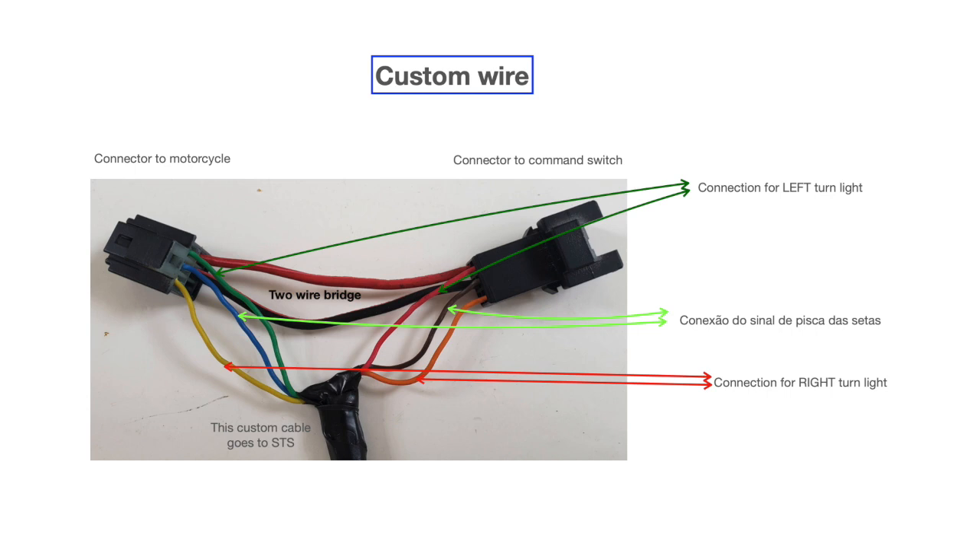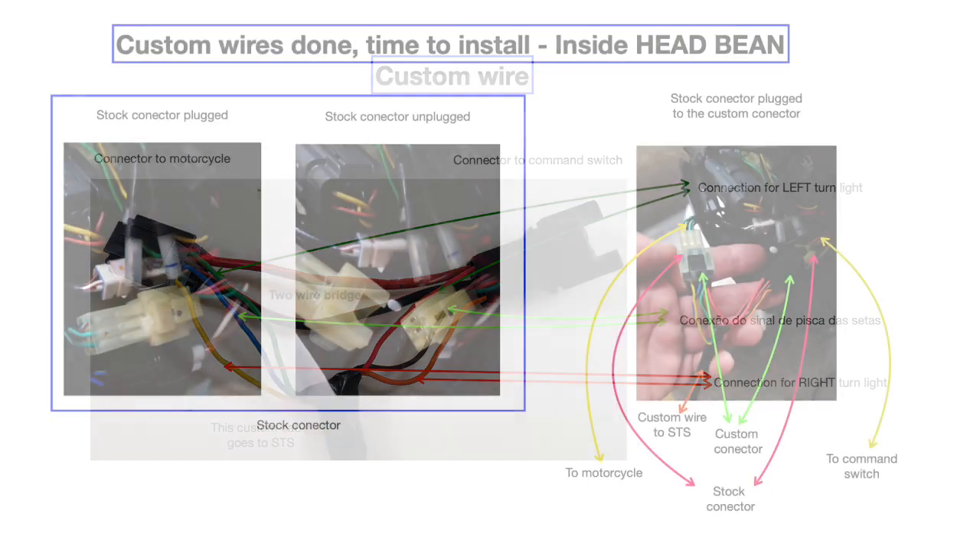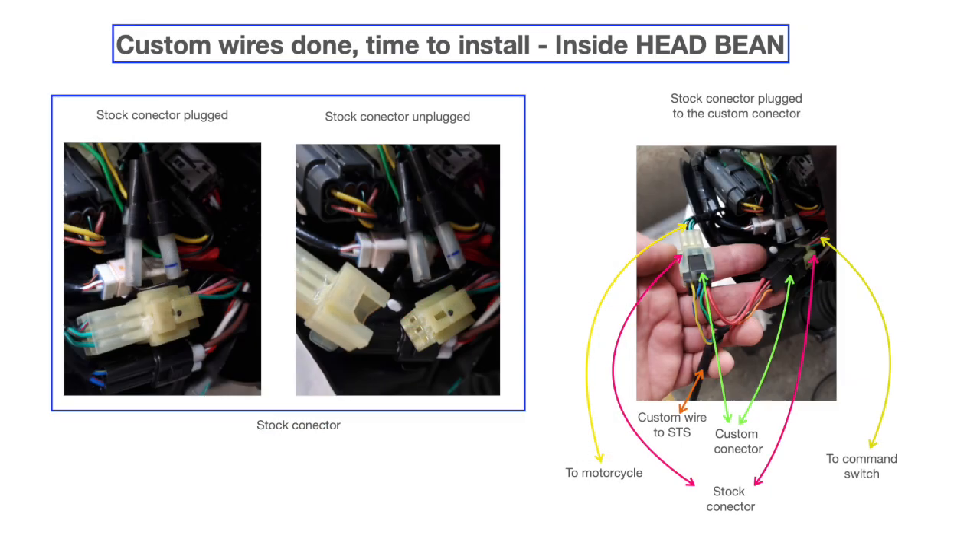Here I show you how to build the custom wire that's going to work as a bridge between the two stock connectors. The model of these connectors is going to be presented at the end of this video. On the far left I show you inside the head beam — the stock connector unplugged — and to the right are those same plugs already connected with the custom wire I made, with proper identification of what is what, so it's very self-explanatory.